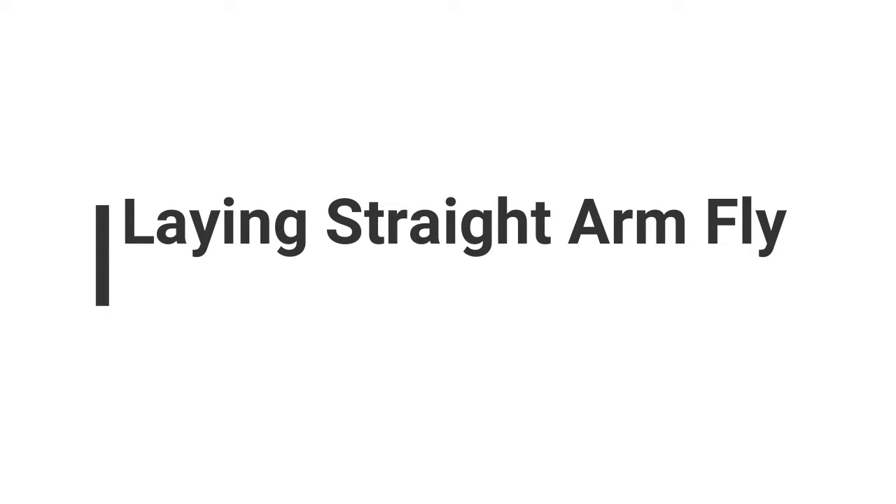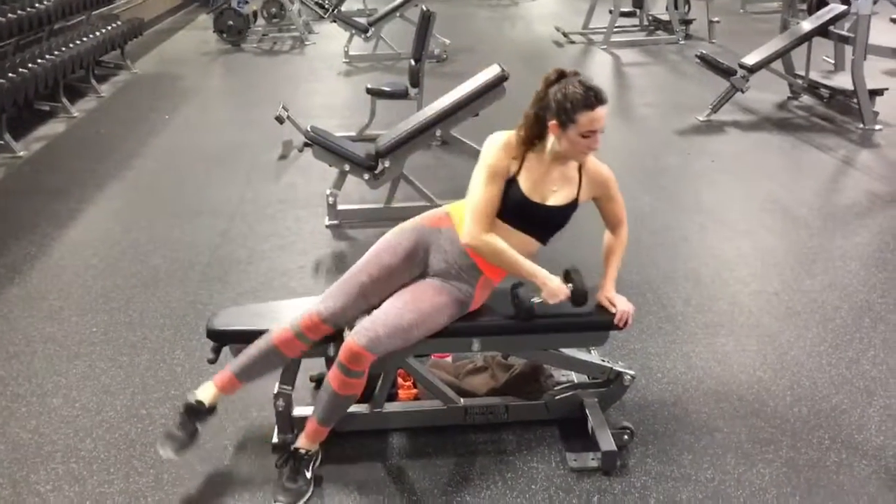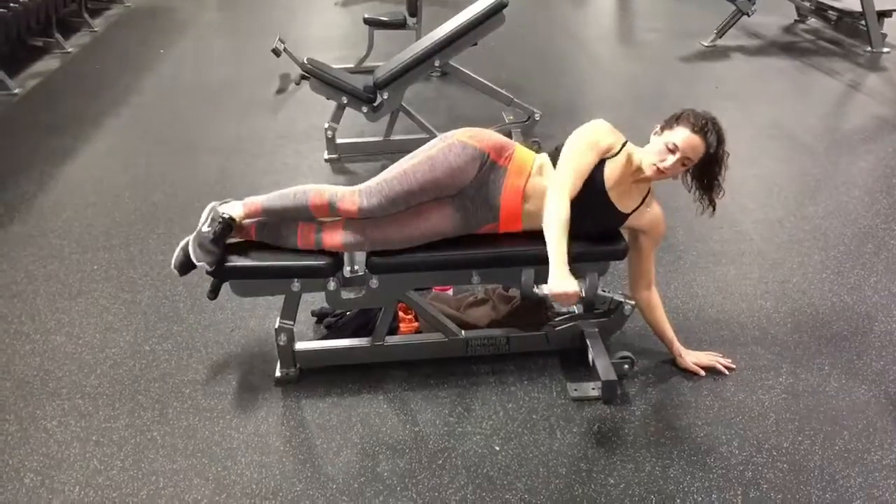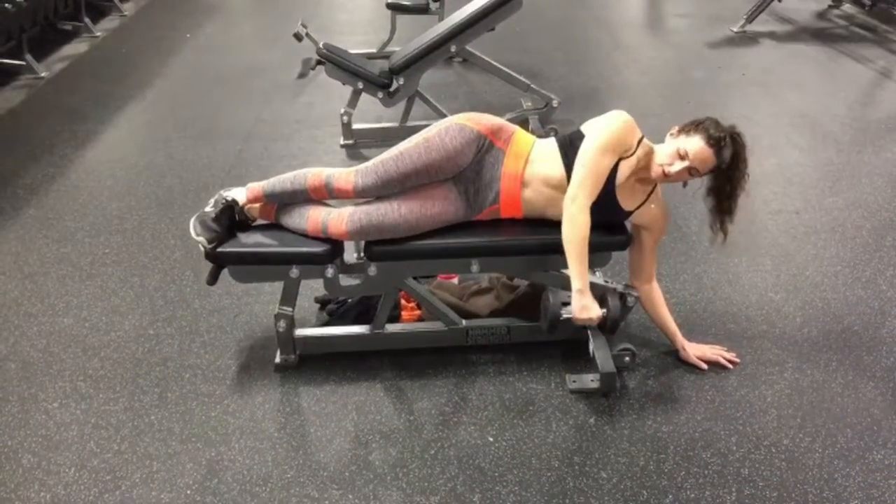Lying Straight Arm Fly is a great back, shoulder, and arm exercise. You're going to start by lying on a bench. I usually have the very top of the bench right near my armpit, so I can place one hand on the ground.